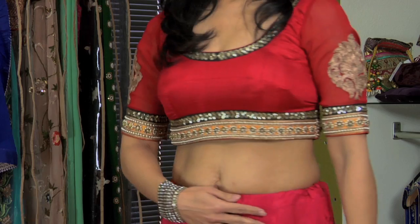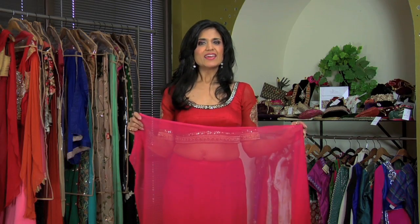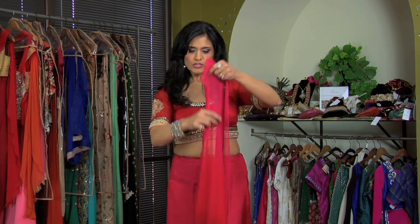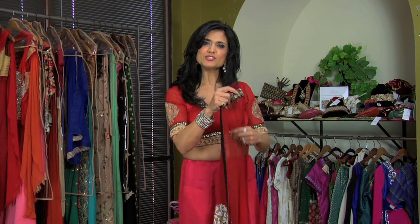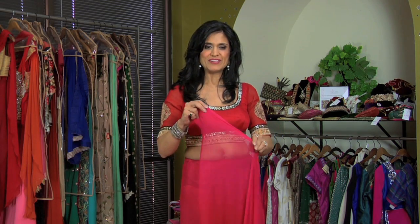When you're going to start to wrap a sari, the first thing you need to make sure is that you're wearing a blouse and a petticoat. A sari is made up of six yards of fabric. We have the inside and then we have a fancier outside. Now to know that you're on the inside, you turn the back and you make sure that there's a fall. A fall is placed on a sari just to make sure that it's heavy enough to stay at the bottom of your feet.